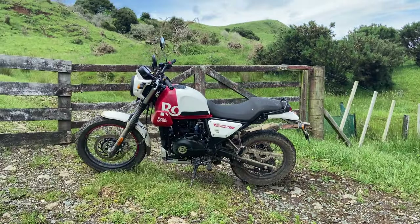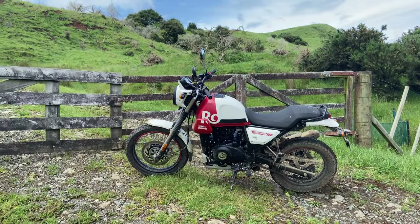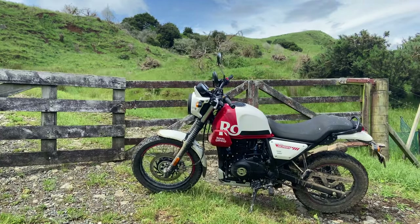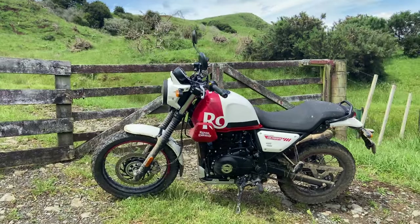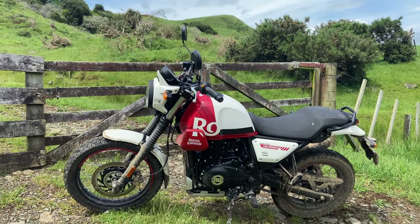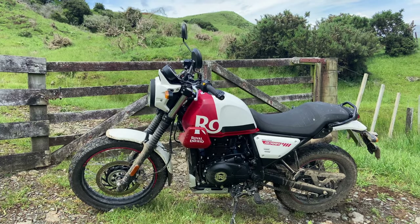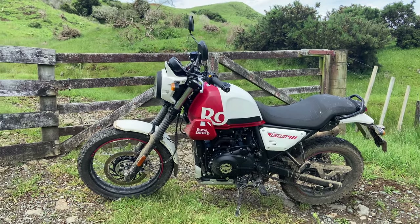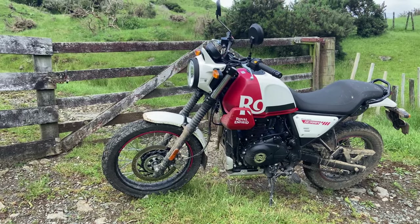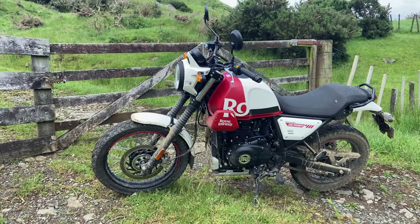Right, team, here it is — the Royal Enfield Scram 411. Been riding it around a fair bit today: done some highway, done some gravel, and I've had quite a blast, a lot of mucking around. I thought now's a good time to do a bit of a review, so let's get into it.